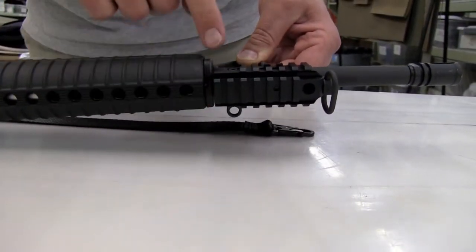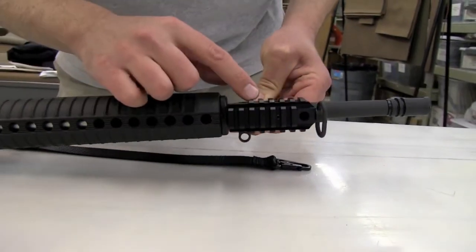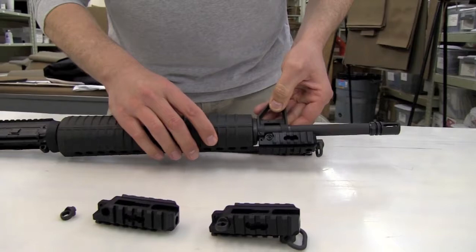It slides onto the bayonet lug, pins in place, and gives you three mounting positions of Picatinny rail. Plus, it has a lot of features and benefits.